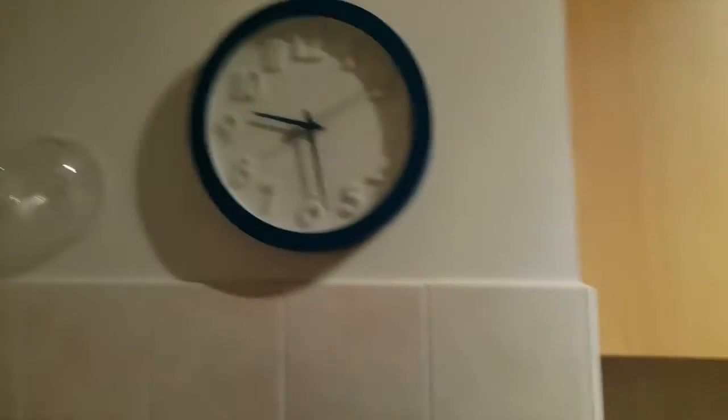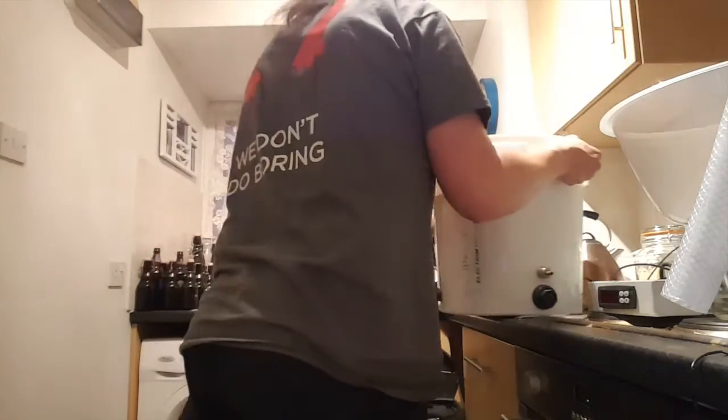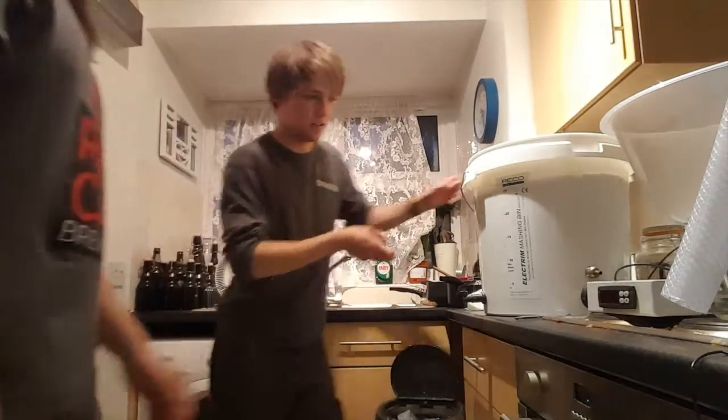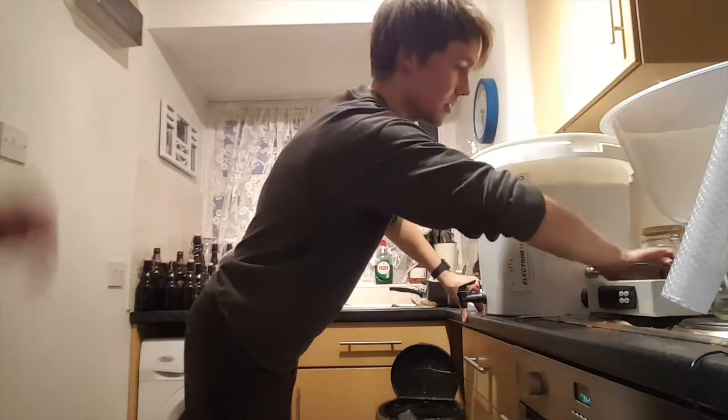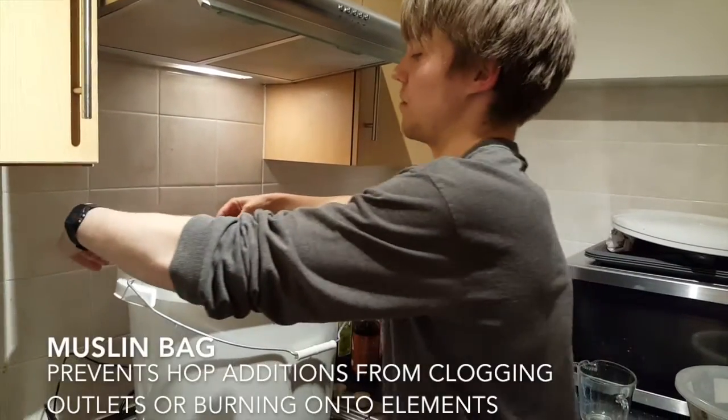We've swapped the boiler and our receiving bucket around, so we're now going to fill up from the receiving bucket into the boiler and get that on the boil as soon as we can. Let's get the heating element in. So this is our hop and spruce bag — it's doubling as a spruce bag.